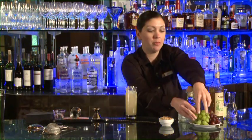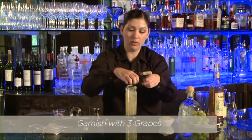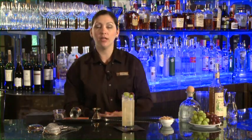We're going to throw a few grapes on top for garnish — about three. Maybe grab a red one too for fun. We'll go ahead and do four. Throw some grapes on, and this is our vineyard margarita. Enjoy.